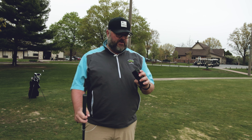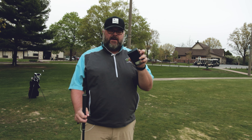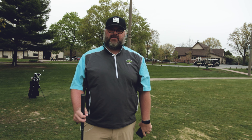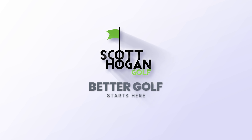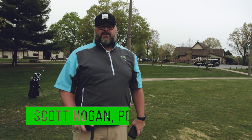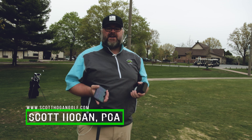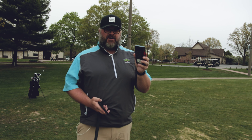Hey everybody, we're out here at Inwood. I'm doing the long-awaited test for me of this Rapsodo MLM Launch Monitor. Haven't had a chance to do it outside, so let's get to it. Scott Owen coming at you — we're here at my home course, Inwood Golf Course, where I teach out of, and we are going to be doing some tests of this Rapsodo Launch Monitor.